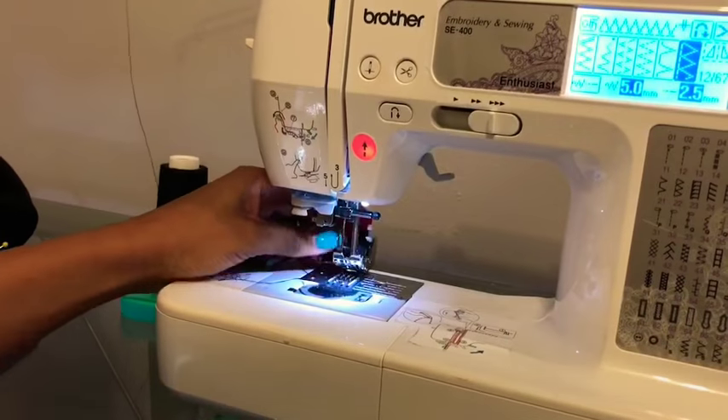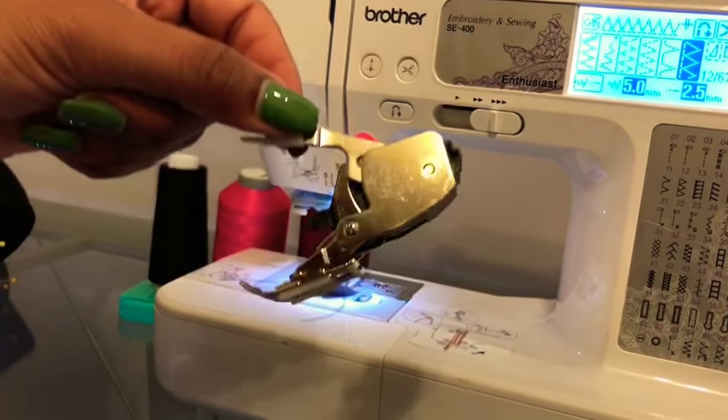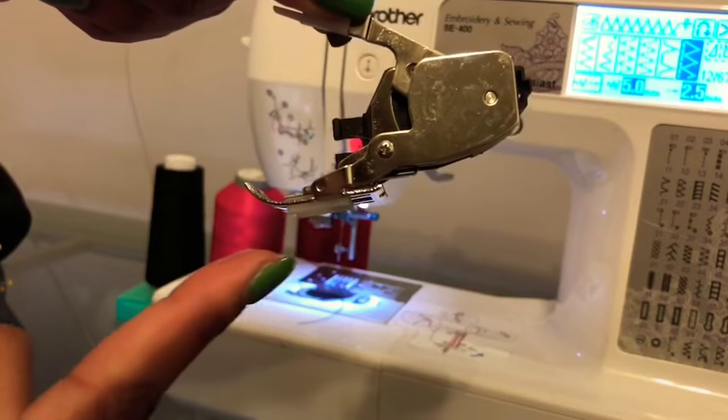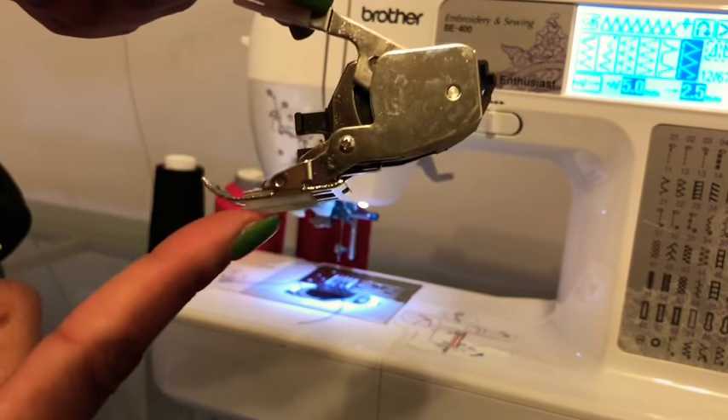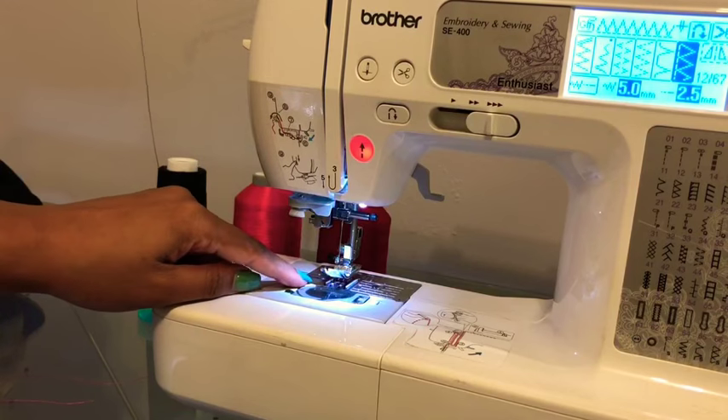I'm changing my walking foot to my general purpose foot so I can actually sew the fur. The walking foot has plates underneath that won't help the fur progress through the machine. I've removed my walking foot and I have my general purpose foot on the machine.